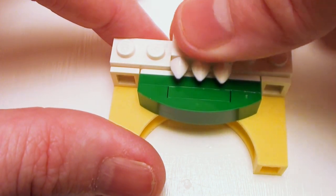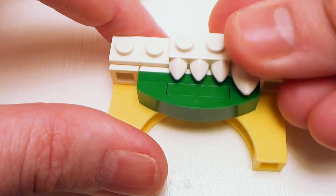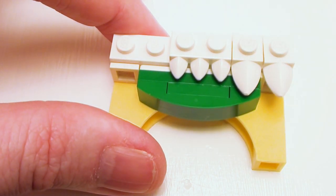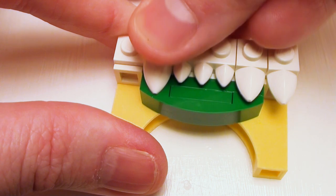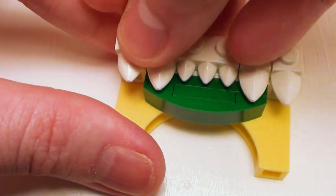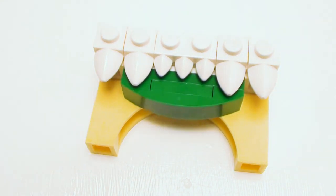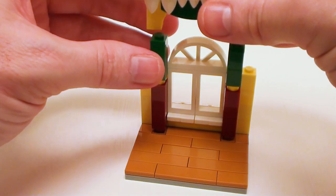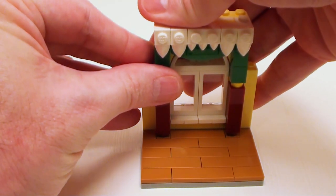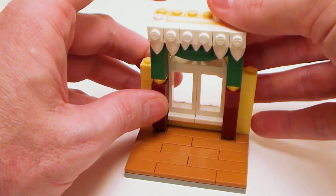For a decorative valance, I'm going to take some tooth pieces — a one by two modified plate with three teeth and four one by one modified plates with one tooth — and place these on the remaining studs. Yes, we're using teeth for the windows; that does look a bit scary. Now I want to set my valance assembly right on top of the one by two bricks and the curtain assemblies — it should just go down nice.